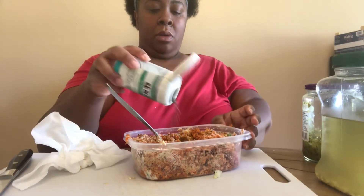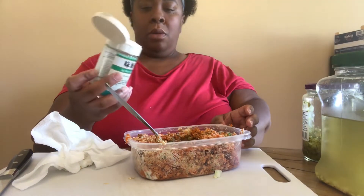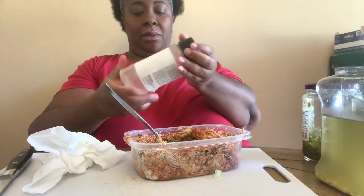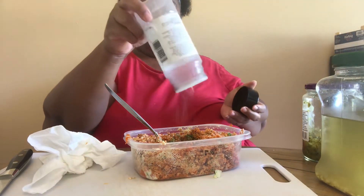A little bit more nori. And again, guys, season to your taste. You know, somebody's always talking to me in the background — my little bit of onion powder I had left.